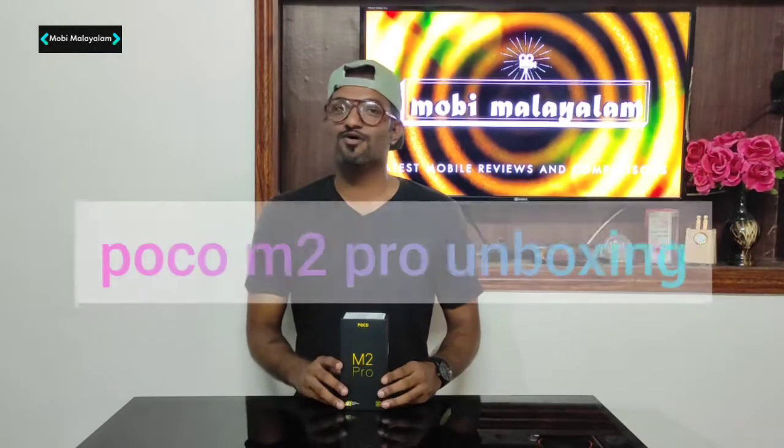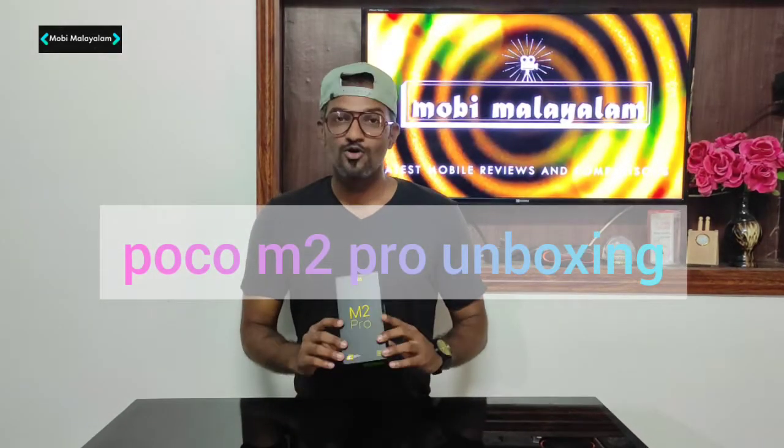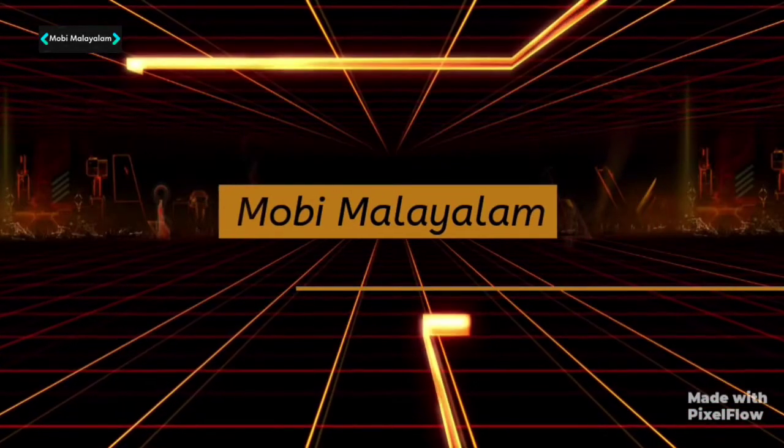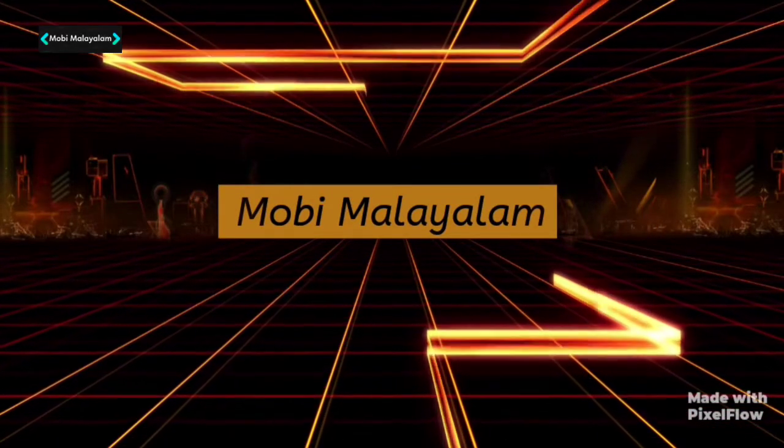Hello guys! Welcome to this video. I am Shirak. This is a POCO M2 Pro. It is a 6GB 64GB variant. So, let's unbox it.